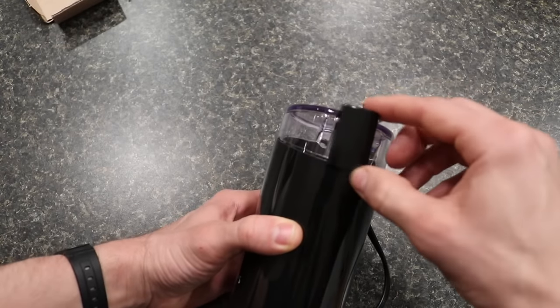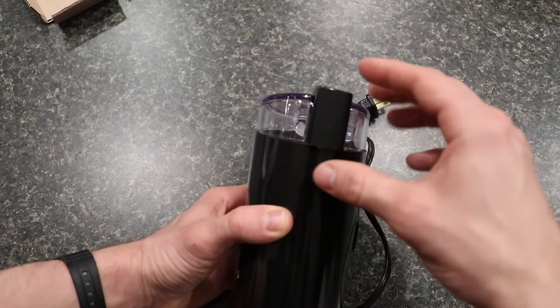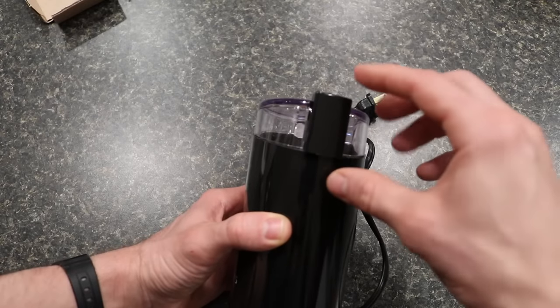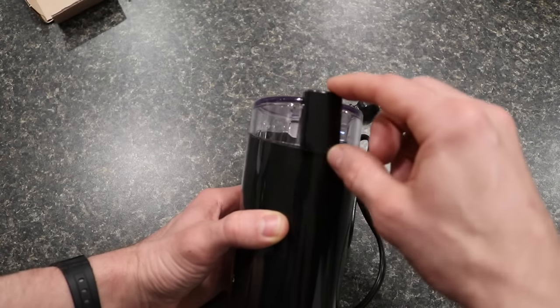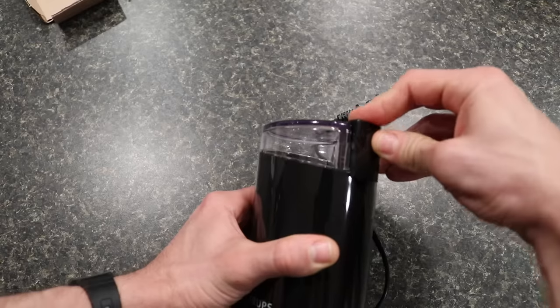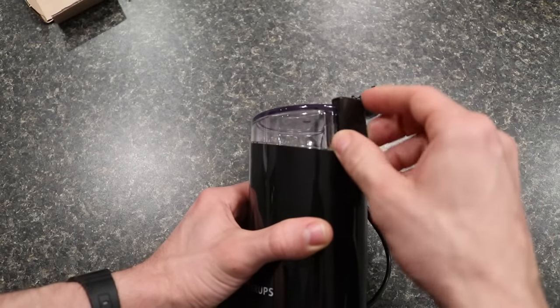Compared to the Bodum Bistro, it does appear a little bit cheaper. The Bodum Bistro has an integrated button where it's more flush with the container and extends down. Here it's just this plastic piece that pushes down and will turn it on and off — it's a little bit cheaper and flimsier looking.